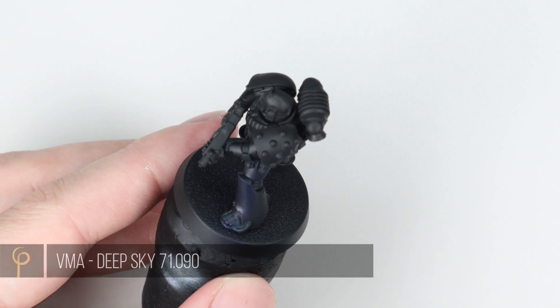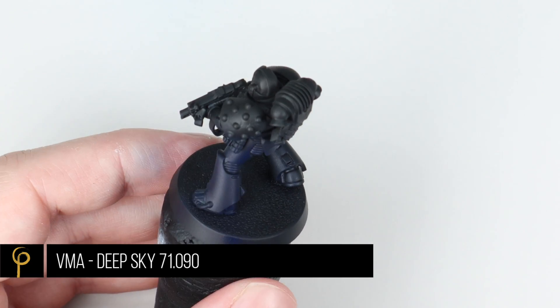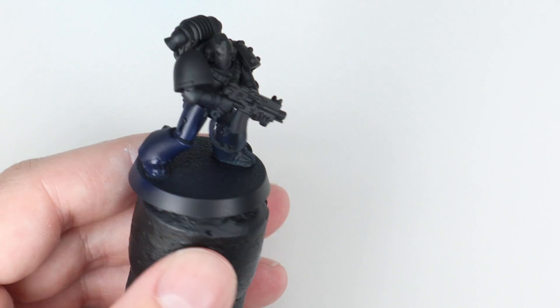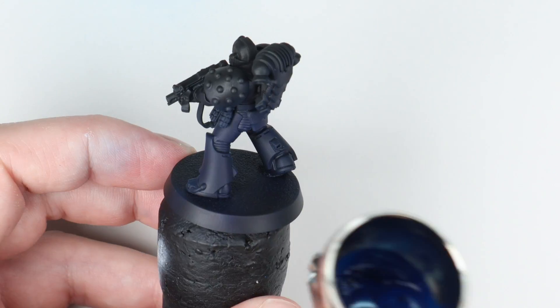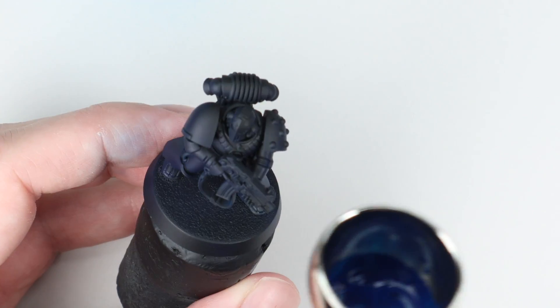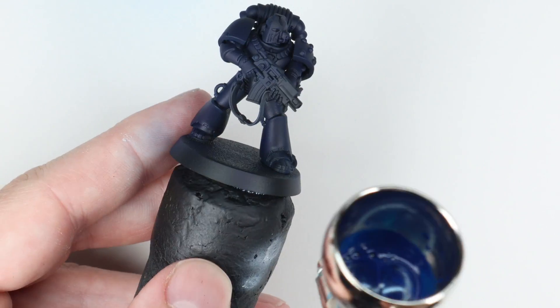Blue paint covers really well so we don't actually need to do a traditional grayscale pre-shade on this miniature to get the colour to pop. Also, when we look at Heresy, I feel the schemes tend to be a little less saturated, a little more dull than their Warhammer 40k equivalents, and by going straight over the black it's just going to dull everything down a touch anyway, which isn't going to hurt.